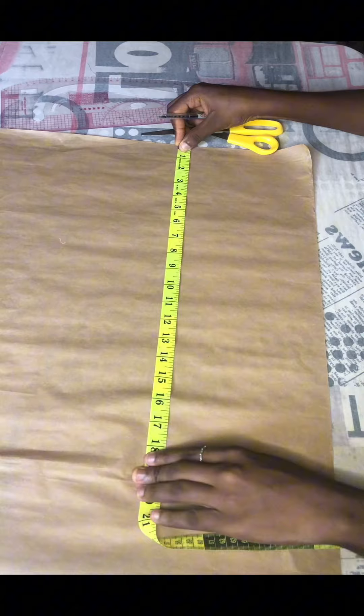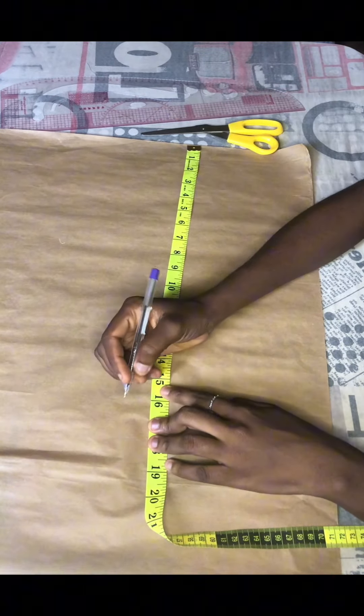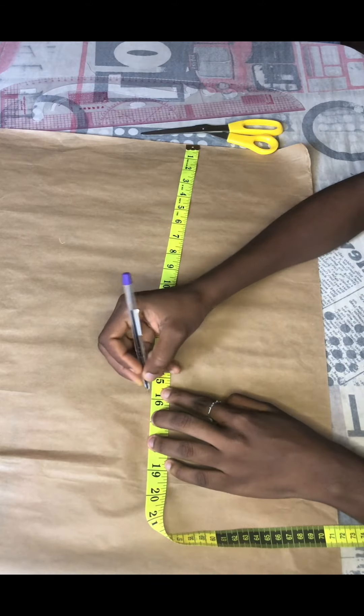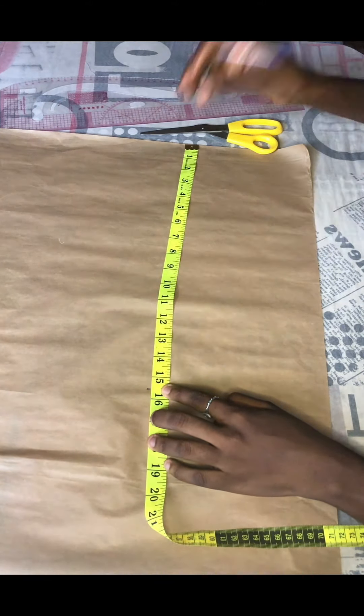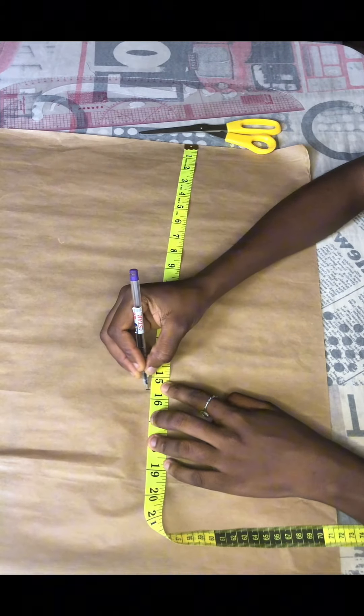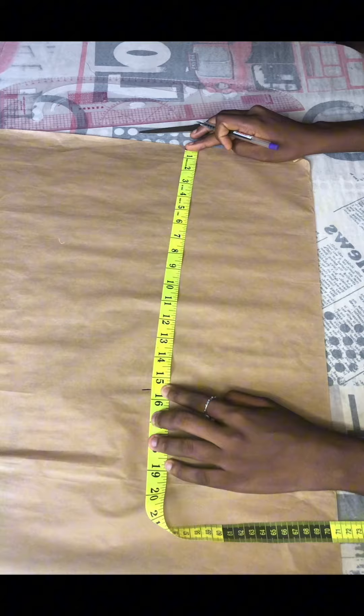The first thing we'll be doing is cut out our back piece. For my half length at the back, it is 15 inches. I'm going to mark a 15 and a half — that's 15 plus the sewing allowance — and I'm just going to go ahead and draw this on a straight line.